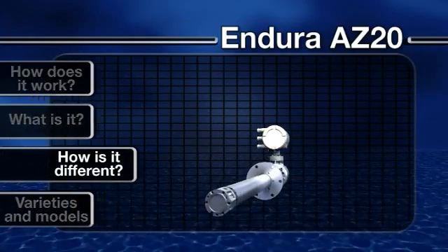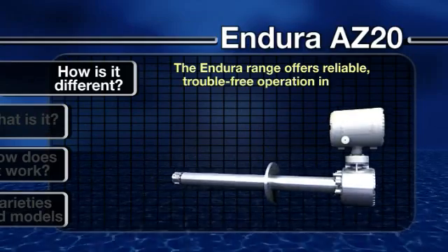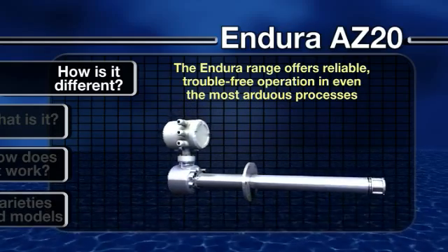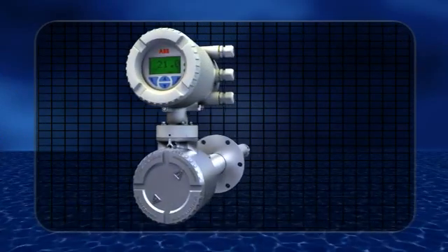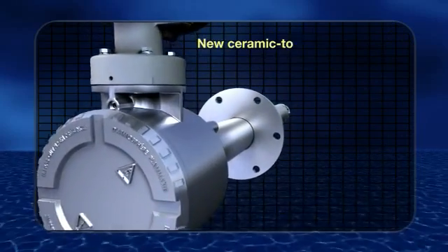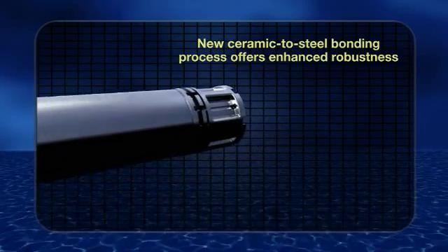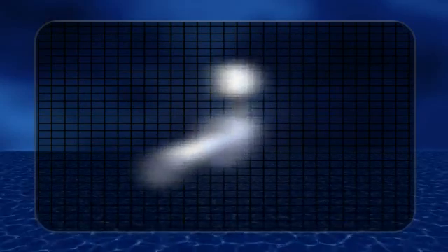How is it different? Tough made easy — that's the philosophy behind the development of the whole Endura range, leading to a product that offers reliable, trouble-free operation in even the most arduous processes. A key feature is the robust design. ABB's new ceramic-to-steel bonding process offers improved resistance to both thermal and mechanical stresses and shocks, greatly extending the life cycle of the cell.